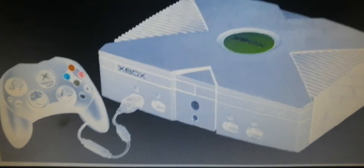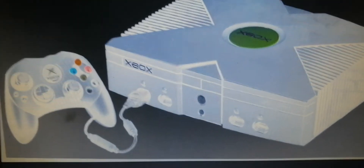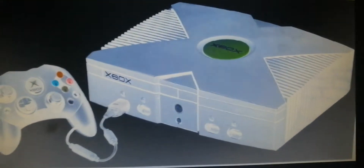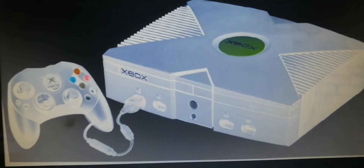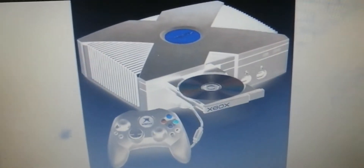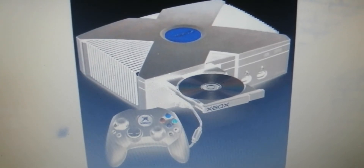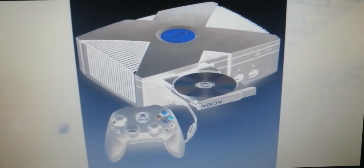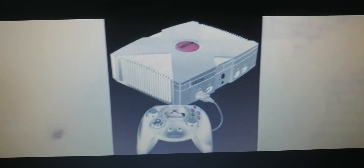This is the original Xbox — the original one that Microsoft made. This is pretty old, made in 2001. This is the original old one.